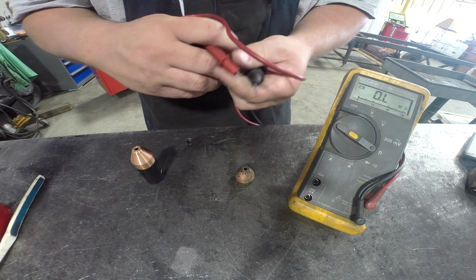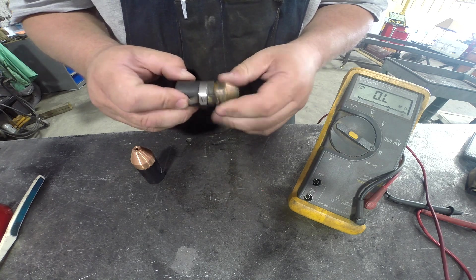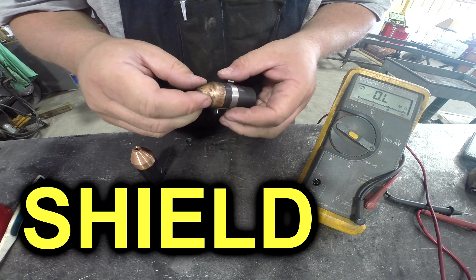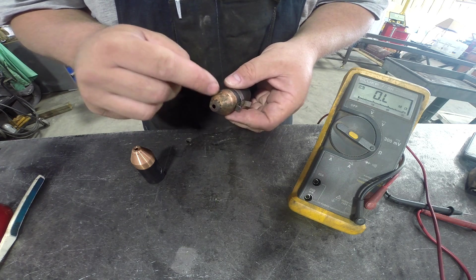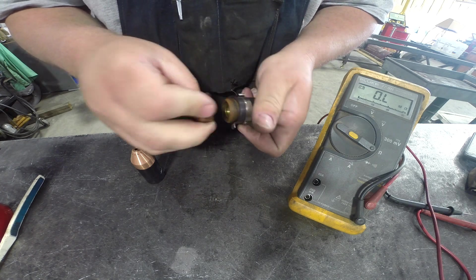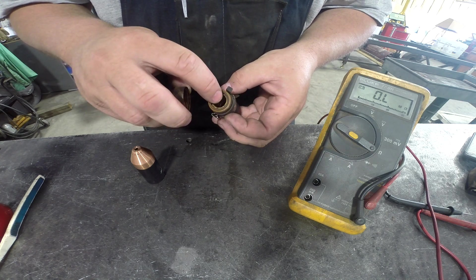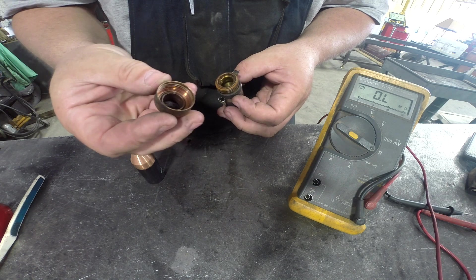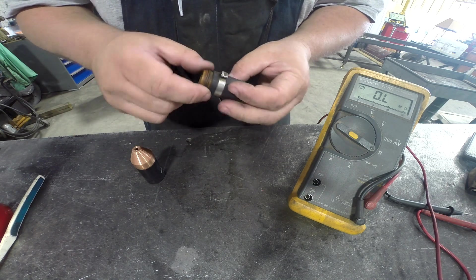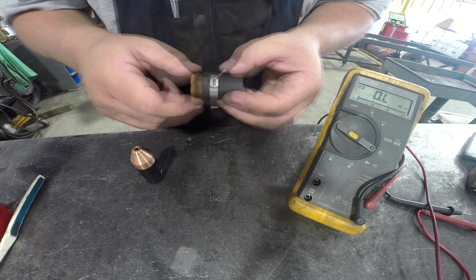Now that kind of surprised me. Initially I tried this and thought somehow there was contact through here — this piece was really dirty and built up — and I thought maybe there was a path from inside to this through that dirt or crud. But in fact, the insulating portion of this is evidently somehow compromised.